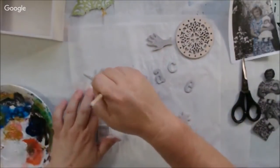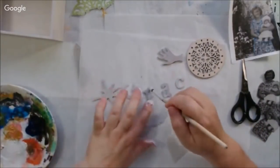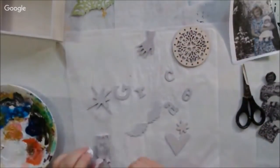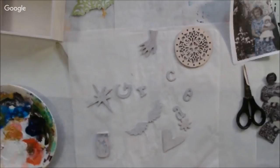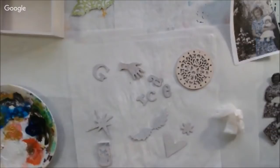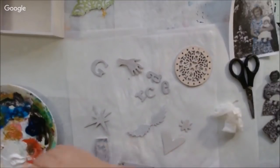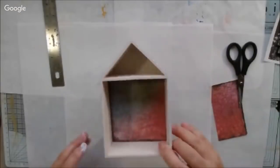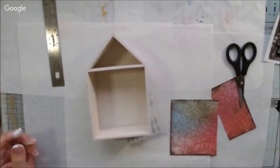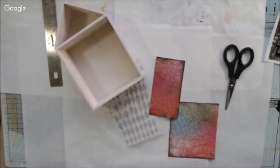My plan was to cover the box with paper because I'm a collage artist — that's what I like to do, I like to glue paper to stuff. I was trying to decide whether to put my findings on first and gesso them for texture, or put them on second. With the audience's help I decided to put them on after covering the box, but the gessoing took a long time, which ate up the show time.